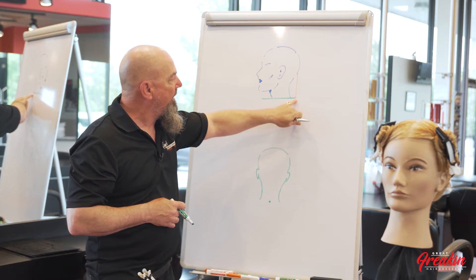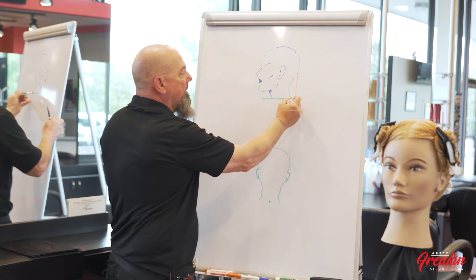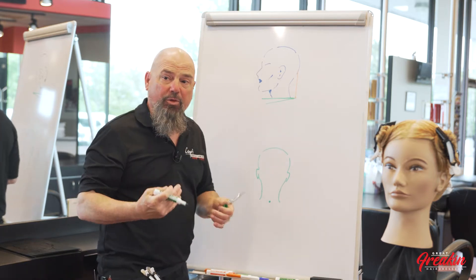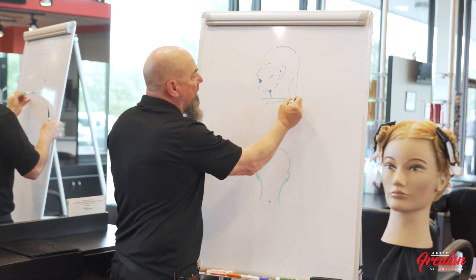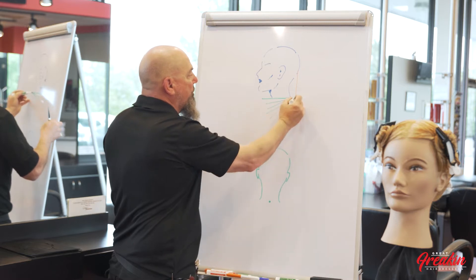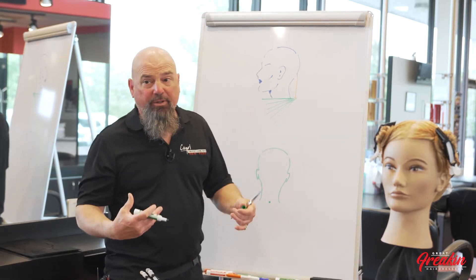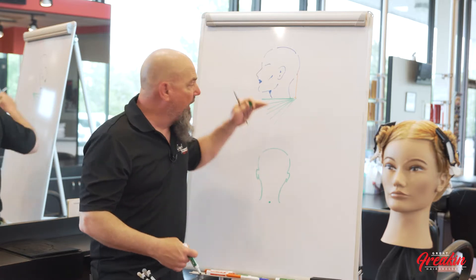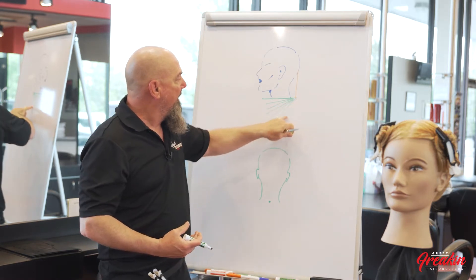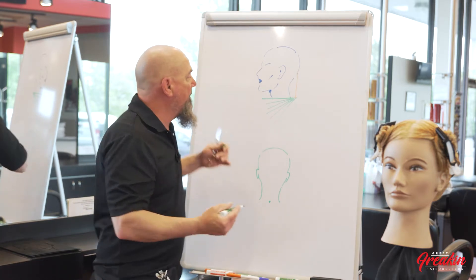We can take that same length and change the square bob to a diagonal forward bob, or what they call an A-line bob, which was created in the Vidal Sassoon days. We can adjust the line as deep an angle from that point as we wish. Every one of these lines represents a new or different type of haircut, because every haircut done on a different angle is going to look different on every client.